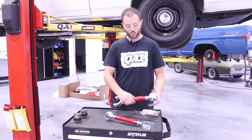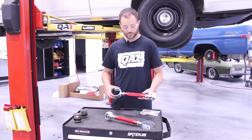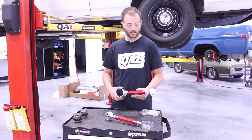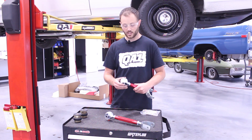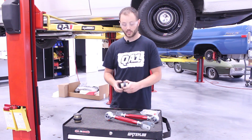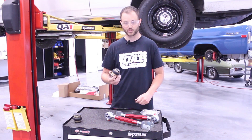These are much more rigid than a factory stamped steel upper trailing arm. We also have the benefit of adjusting our pinion angle. We've got a spherical rod end joint on our front mount and some new polyurethane bushings for our rear end housing mount.